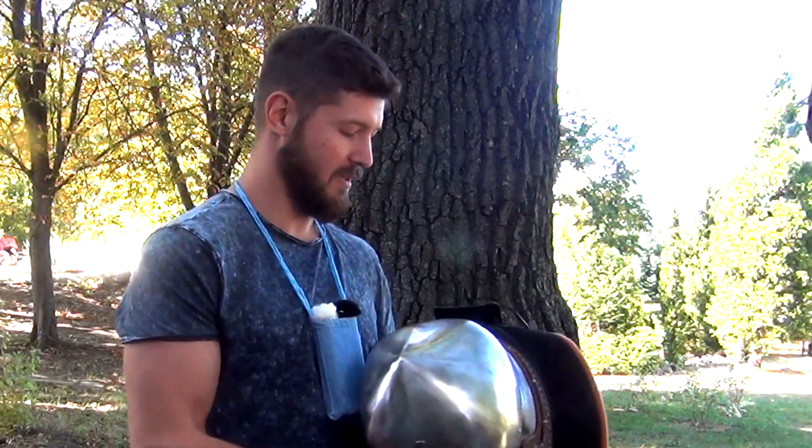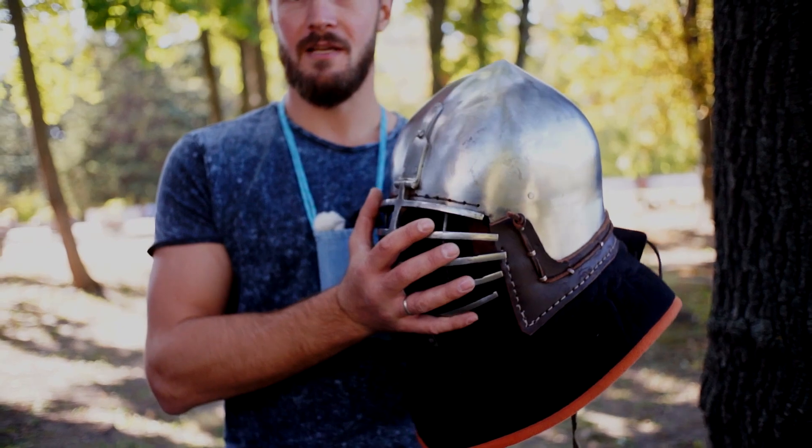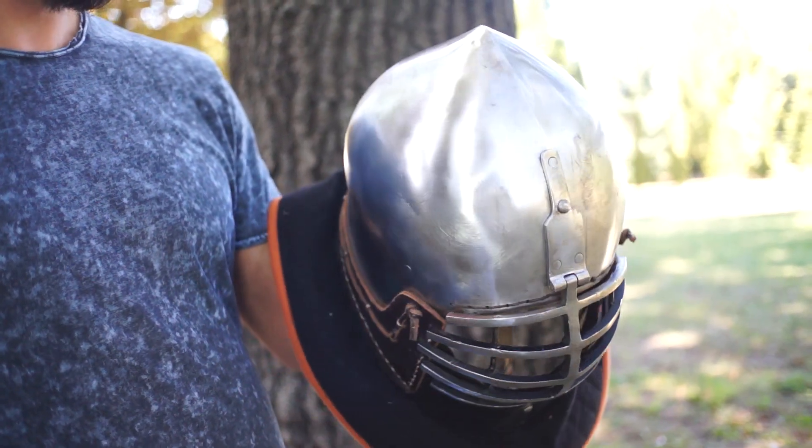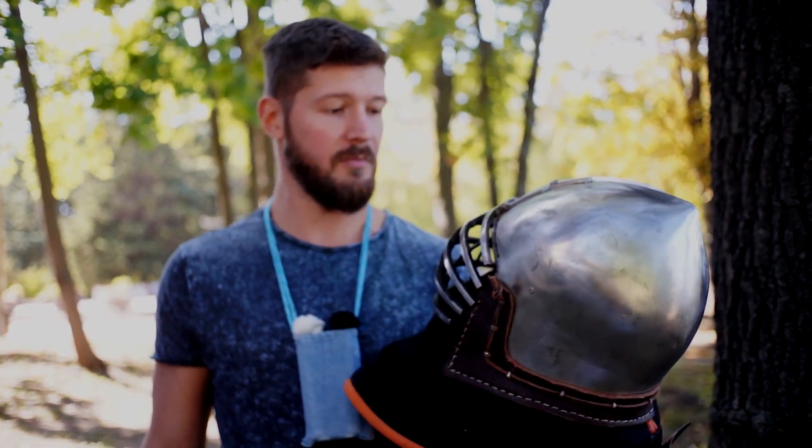Hello my friends! Today we're gonna talk about this nice helmet. It was produced by a Ukrainian armory called Master Uly from the city of Kharkiv.